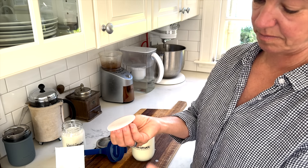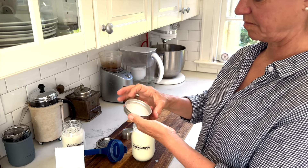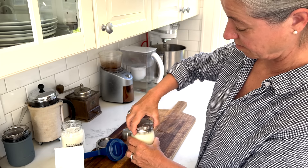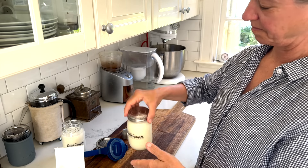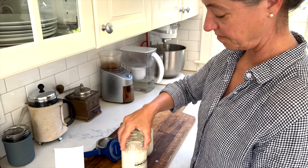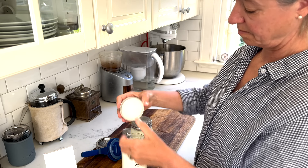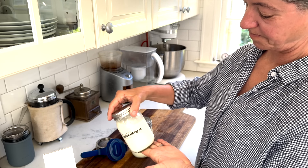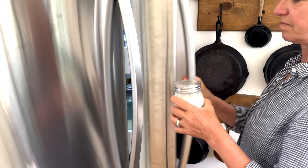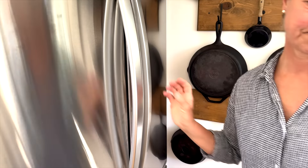Once I have my kefir ready, you can see the silicone insert that is separate from the stainless steel lid — you simply put that on to make it leak-proof. One jar goes in the fridge and the other goes on the windowsill to keep my kefir grains happy and fermenting. Then I can put those in the refrigerator for my next breakfast.